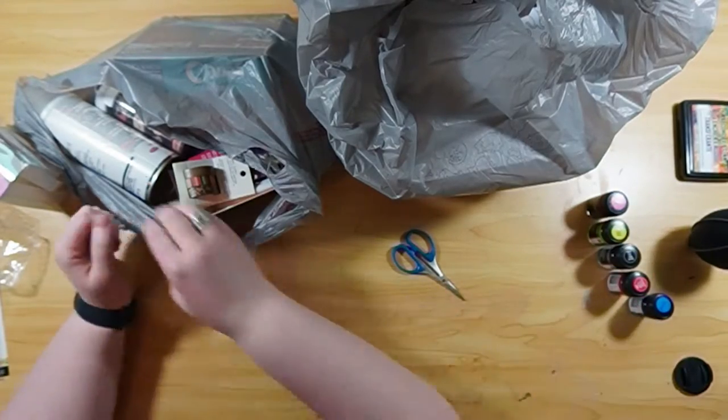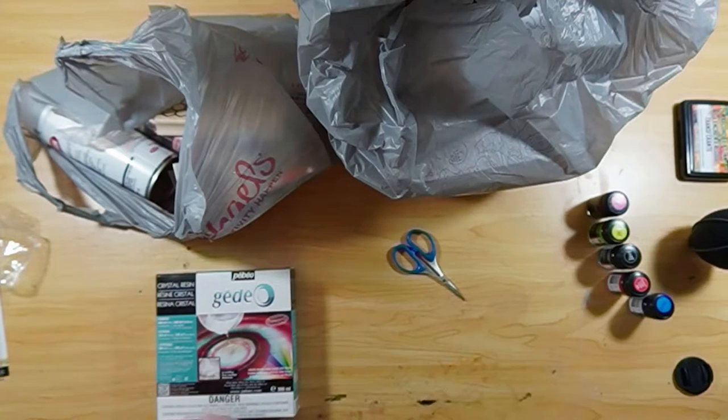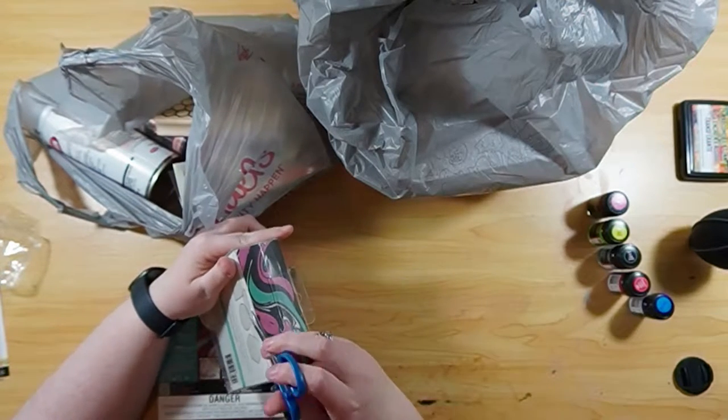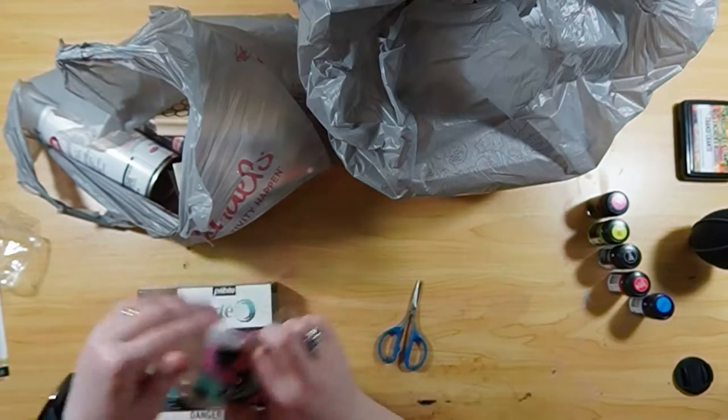These are watercolors but they're in liquid form. They're super cool, so I'll have to do a video on those to show you how they work. They're super beautiful — I love how vivid they are.